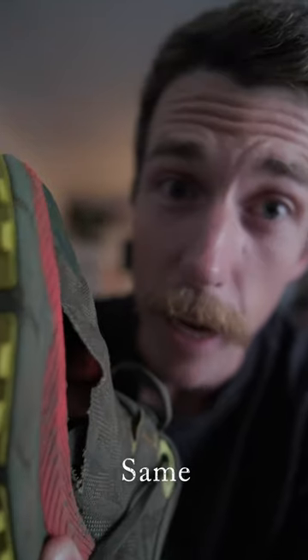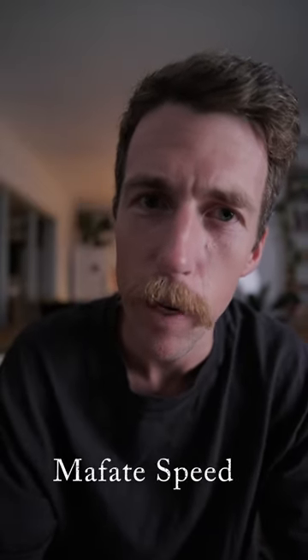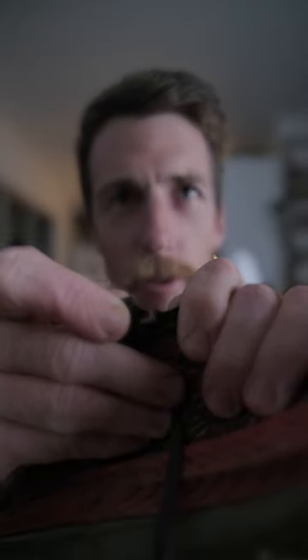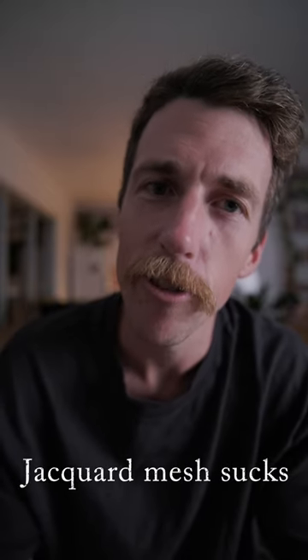Then I got a pair of Tectons and after about two or three hundred kilometers, the same damn thing happened. I sent those back and got another pair — the same damn thing. And then two weeks ago I tried my luck with a pair of Mafate Speed 4s. Just 110 kilometers into this shoe's life and I tore through one of the eyelets for the laces. This Jacquard mesh sucks and I can't wait for it to be gone.